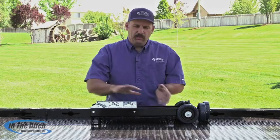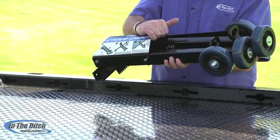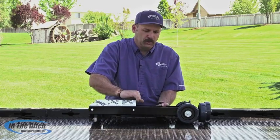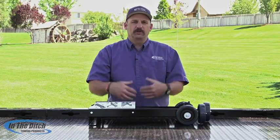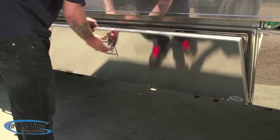The other thing that we did is we made sure that everything pinned together so that nothing would get lost or shaken loose when it's riding around in your tow truck. We also know how frustrating it can be to get out on the work site and be missing a part, so everything in this pins together.